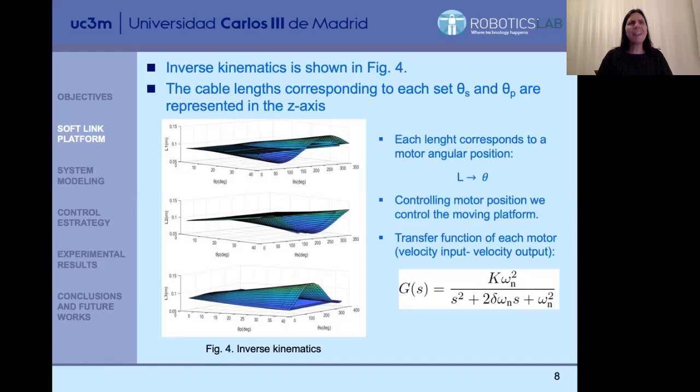The control problem focuses on controlling the angular positions of the motors. We have transfer functions that are of second order and very easy to obtain and to control. So this is the approach — we have simplified it a lot, and it works, as you will see later.